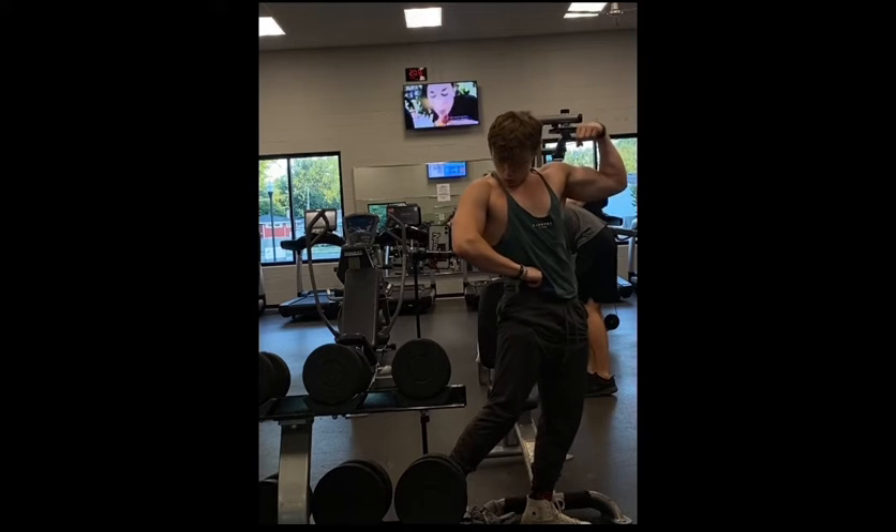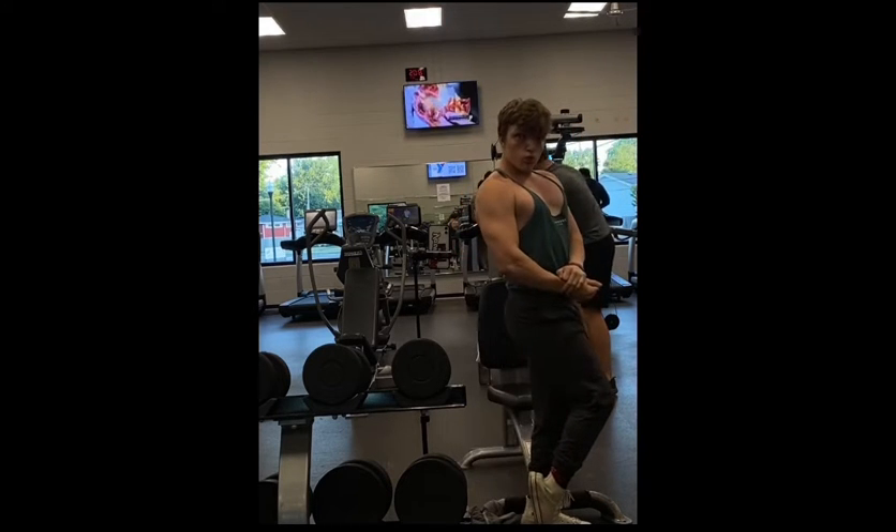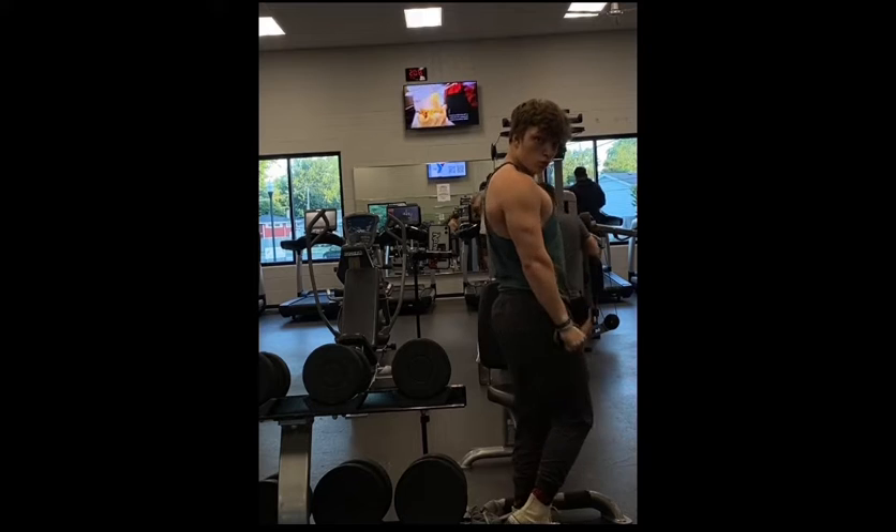And yeah, enjoy the rest of this video of me posing. Bye-bye.